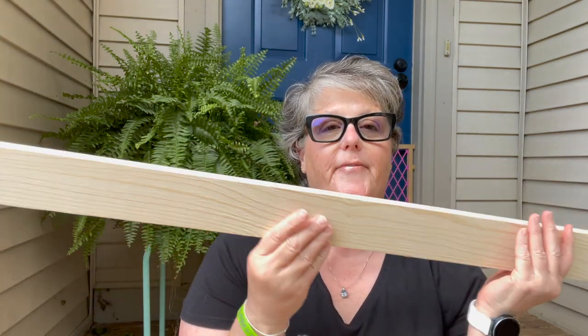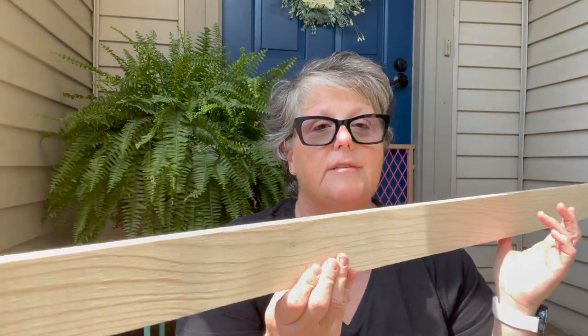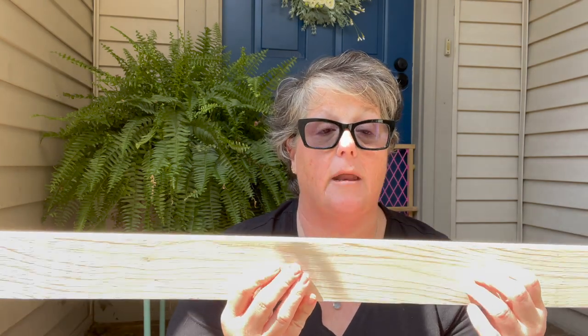I went to my local hardware store and bought this furring strip — cheap wood. Last time they were like $2, now they're $5 because, you know, wood. I measured it and cut it on my miter box on the living room floor, then sanded it so I don't get slivers, and we're going to stain it. I also bought D-rings to screw into the back for hanging, and I purchased some gray rugs to use. I'm also dying yarn just to hang in between to add some color.